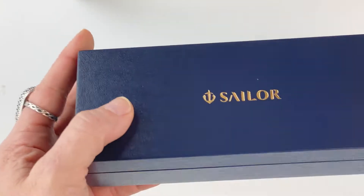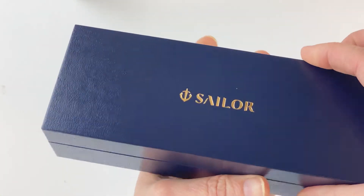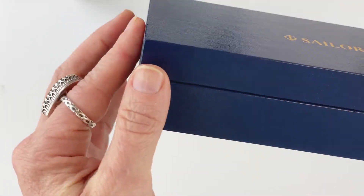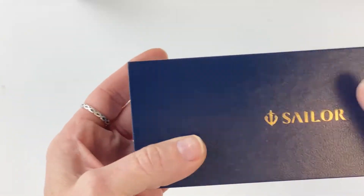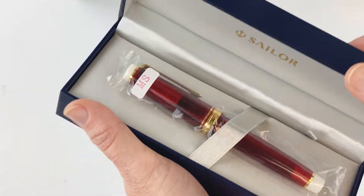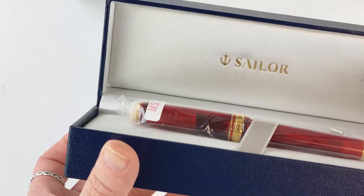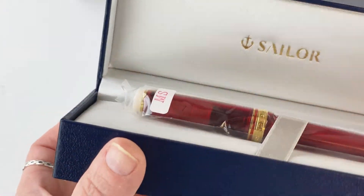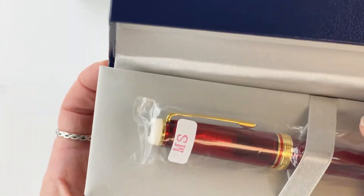It comes with the standard white cardboard sleeve that you just slide off, and underneath you see this classic Sailor navy blue gift box with the Sailor name on top in gold. It's a hinged lid. You open that up and on the inside it's a gray satiny material with the Sailor name in gold again there.